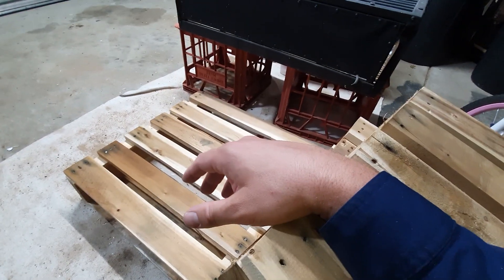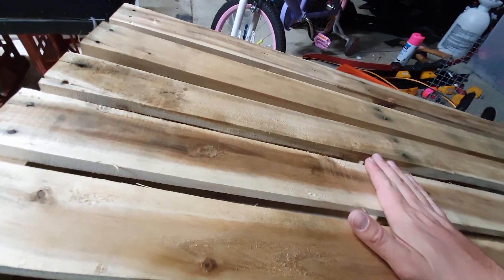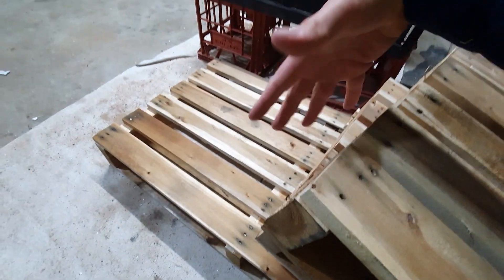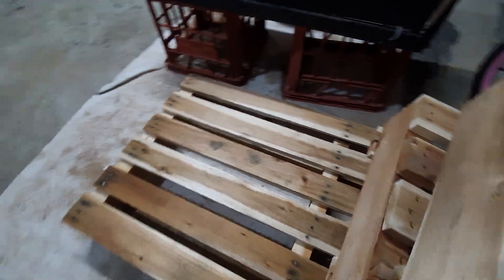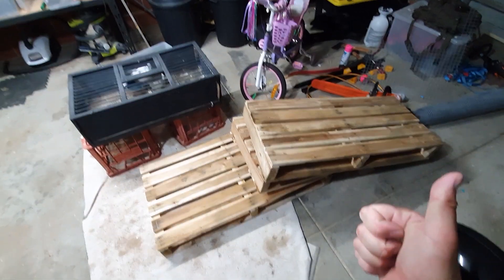Drop down some comments and let me know what you think. Really good timber this for crates — that's why I just had to grab it. These are just normal crates but I can make something pretty cool. Anyway, I'm going to catch you guys later.